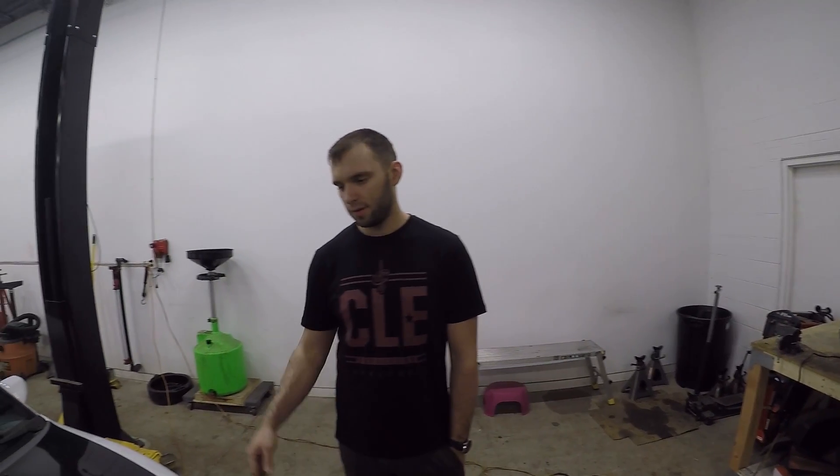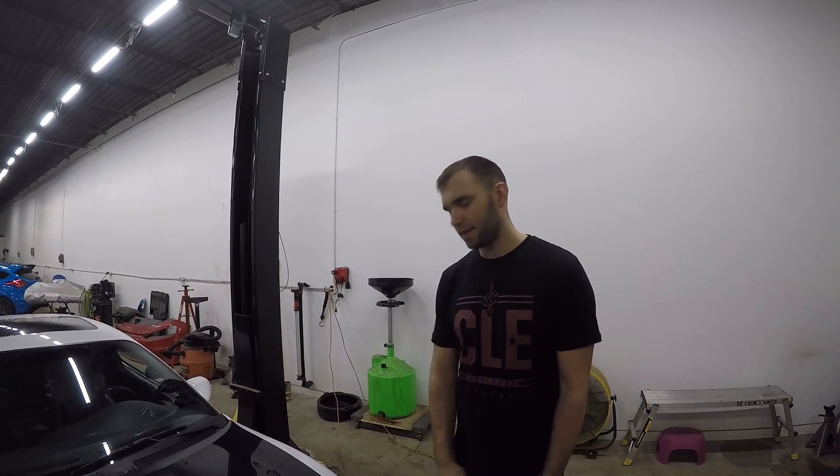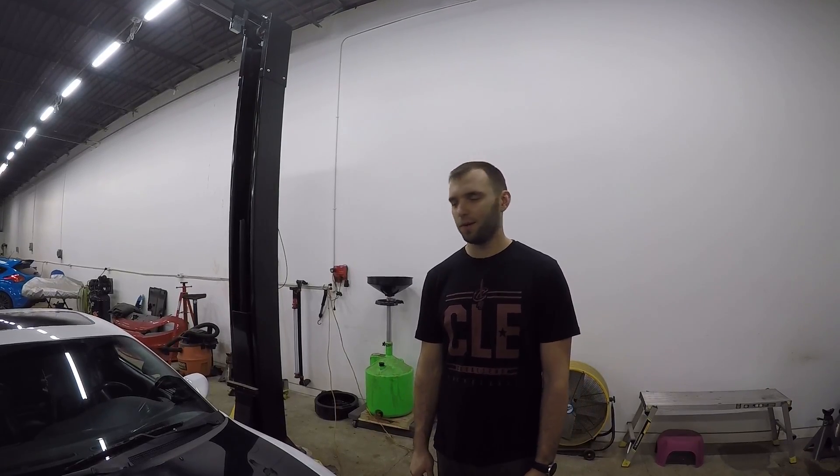Last dyno session I had, they actually couldn't dyno the car because the alternator crapped out. So I replaced the alternator with an AutoZone new one — I believe it was brand new — and that didn't charge. It was even worse than the old one. And actually when I did the alternator I also did the starter, and that crapped out within literally four starts. So I got a new starter and a Saturn alternator, and hopefully we'll make something happen.